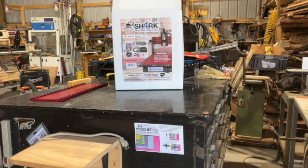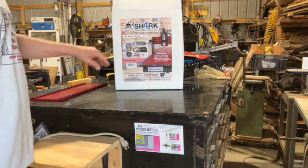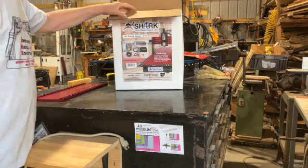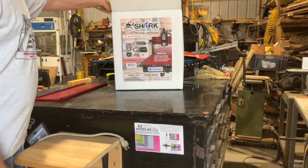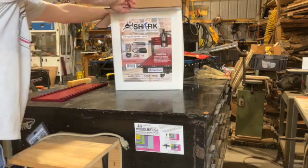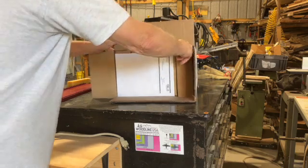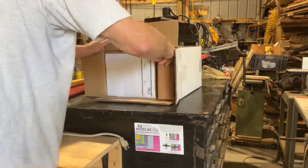All right, we've got a nice little present — a three horsepower spindle with all this stuff. Let's open it up and see what it looks like. It's heavy. There's a lot of stuff in here, or a little stuff that weighs a lot.